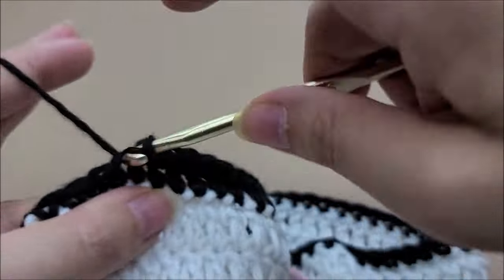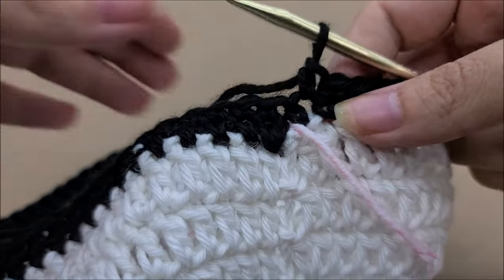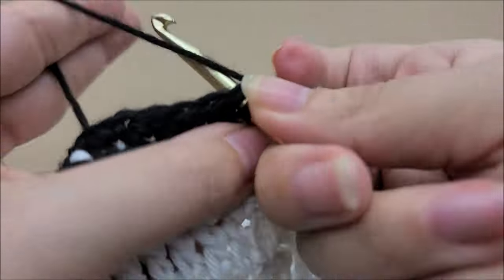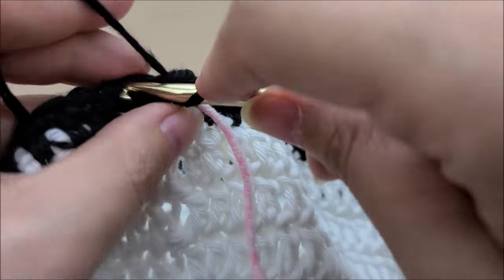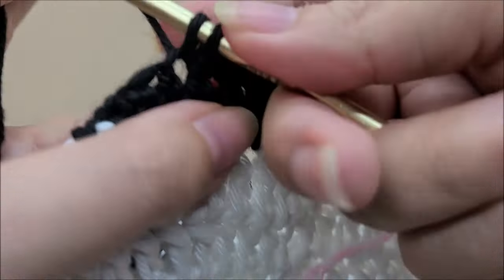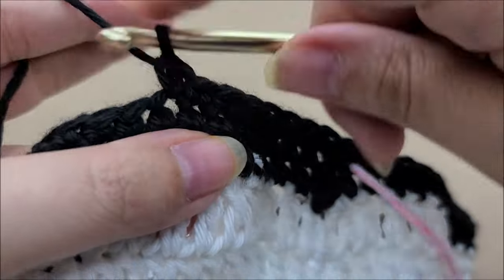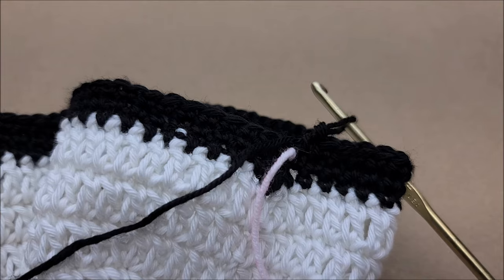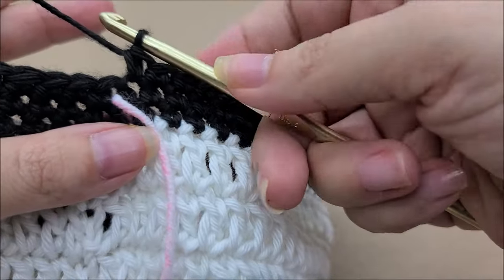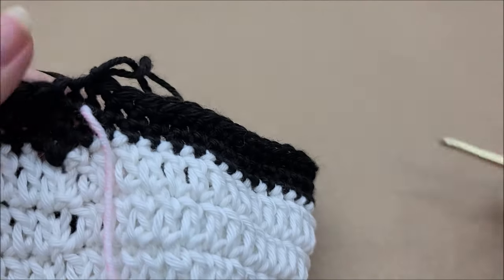At the end of round ten I'm at my stitch marker — 72 stitches still. I'll move my stitch marker up and repeat for round eleven: one single crochet in every stitch around, just like round ten. At the end of round eleven I'm at my stitch marker, 72 stitches still. I'm going to slip stitch into the next stitch, tie off this black yarn, and go back to my white.